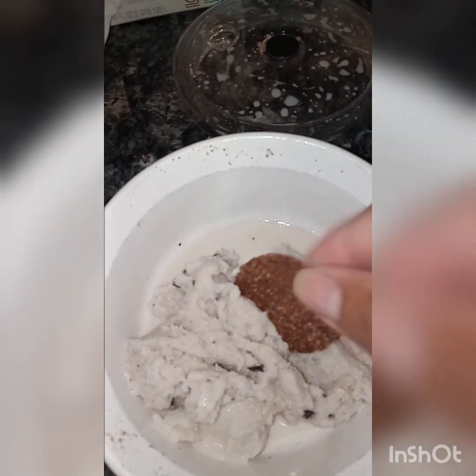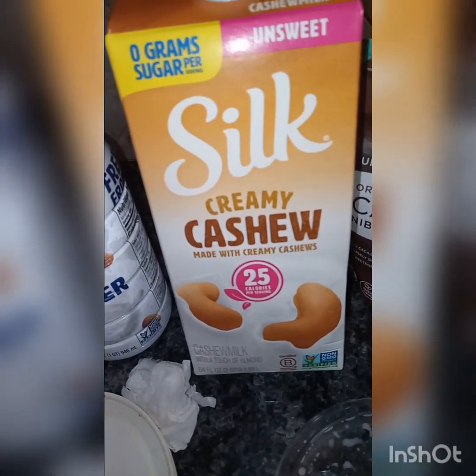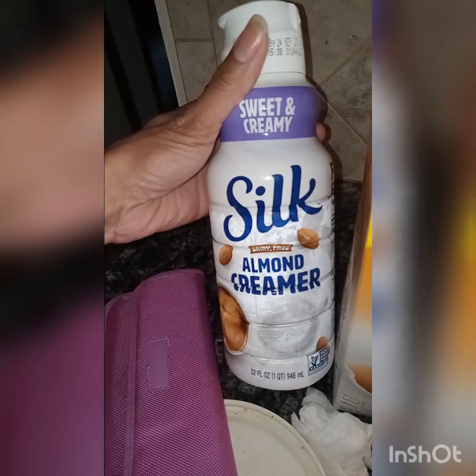So we started off with some Silk creamy cashew unsweetened. This is not organic, but it is non-GMO. And a little bit of sweet cream almond creamer.